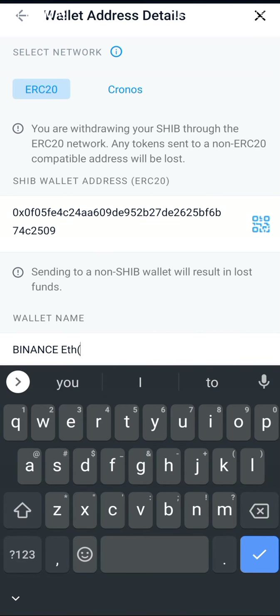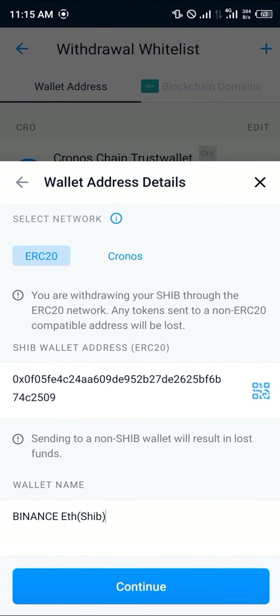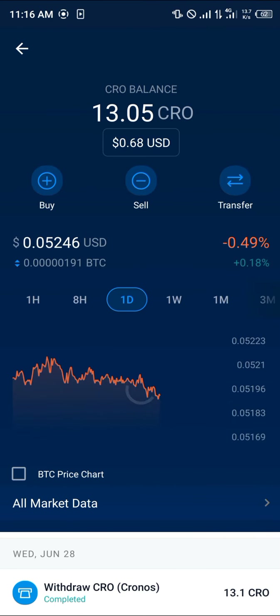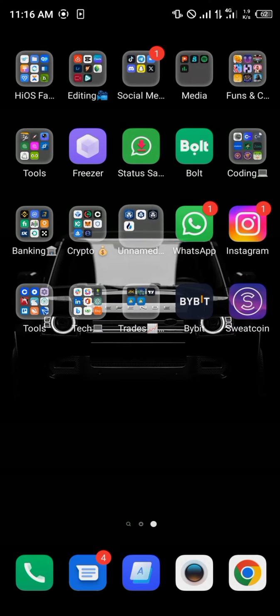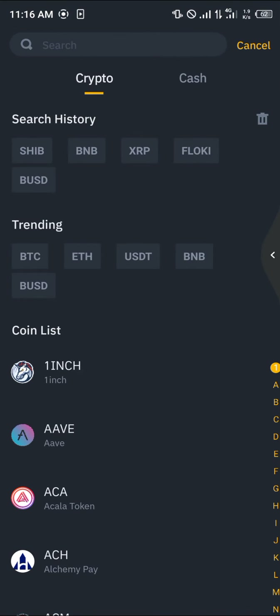Give it a name — for example, Binance Ethereum (SHIB) — you can give it whatever name you want. Click on continue. Once you've added the withdrawal method, simply send the SHIB over to Binance.